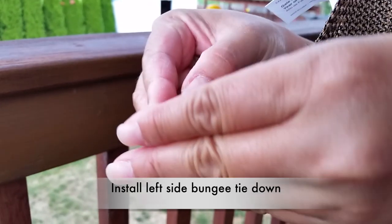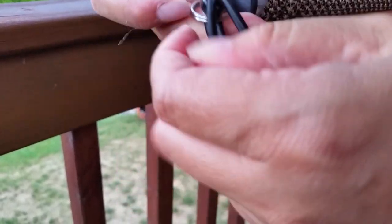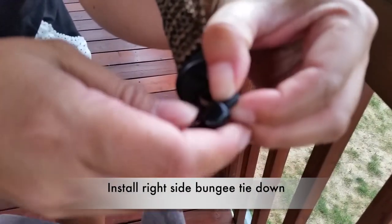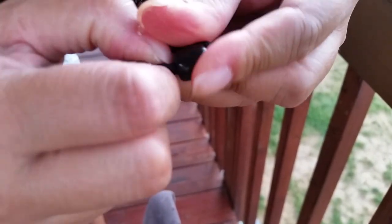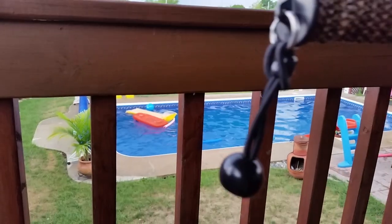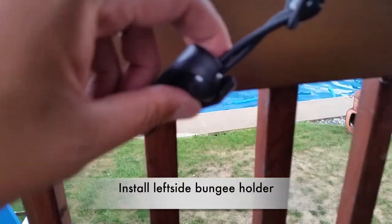Now install the left side bungee cord tie-down, then install the right side bungee cord tie-down. Then install its holder, the left side and then the right side.